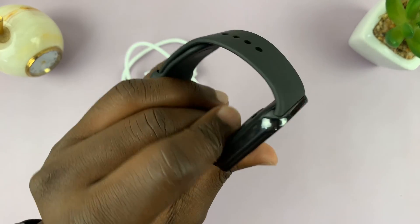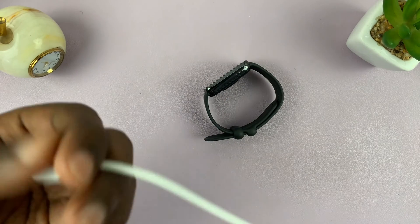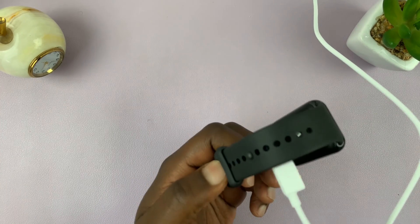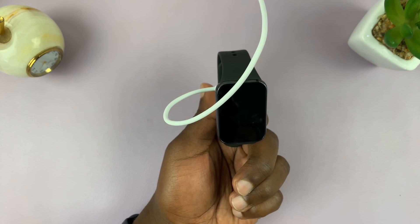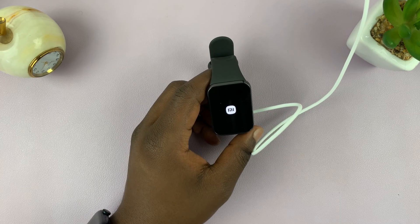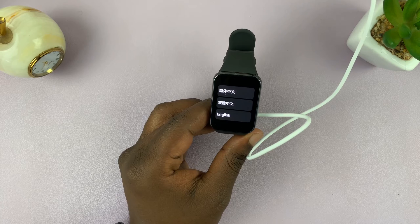Let's try and switch this on for the first time — we might have to connect to power. I've just connected one end to power and then I'll set the other end up to charge. Give it a couple of moments, and there you go — the watch starts up, simple as that.